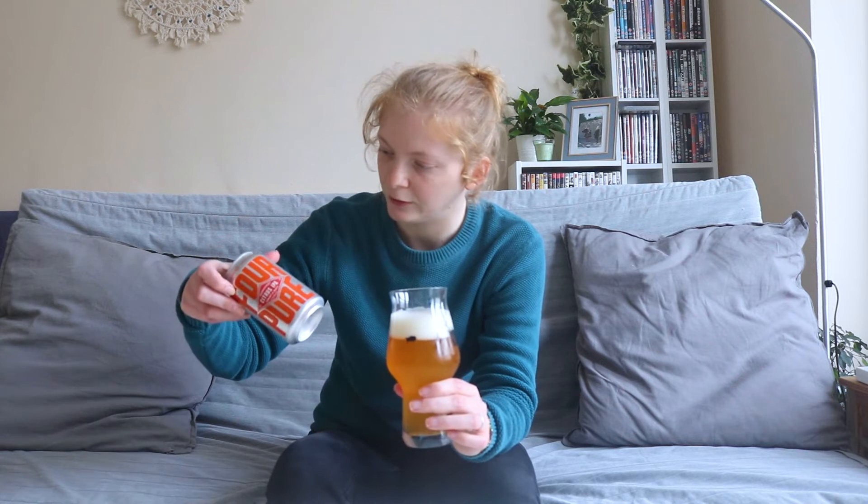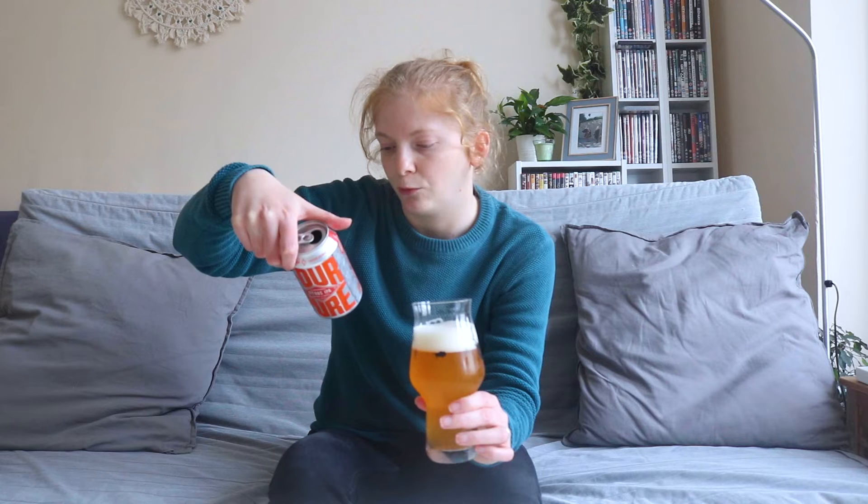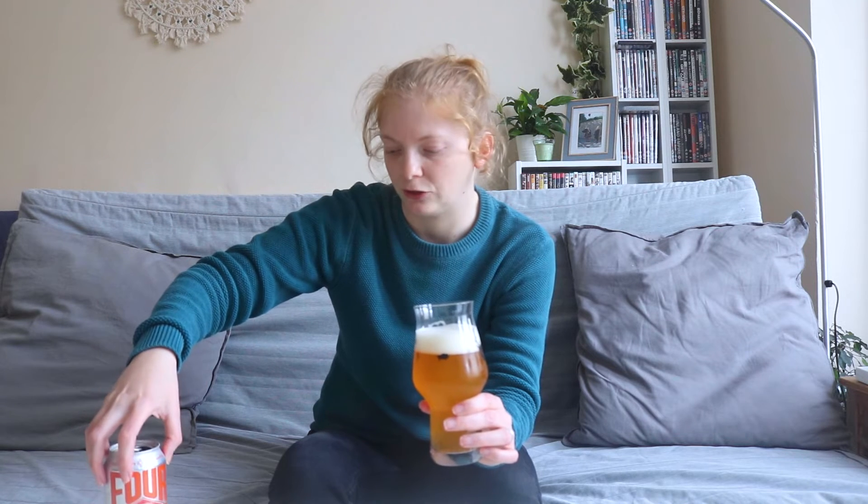It does actually say there's citrus fruit in this, and it does smell a little bit different to perhaps what we'd imagine with a beer that's got just citrus hops or very orange-flavoured hops, if that makes sense.